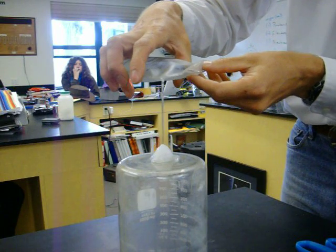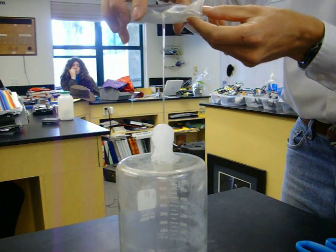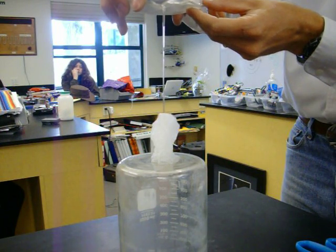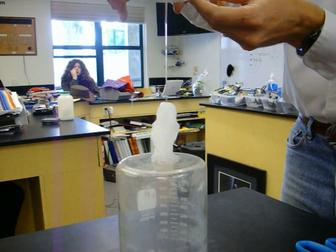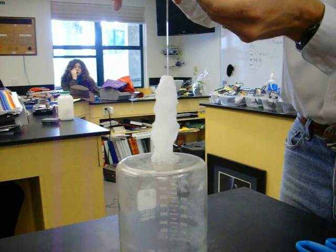And you can see it's instantly freezing. Isn't that cool? Now it's not actually freezing — it's just coming out of solution. But it looks like it's instantly freezing.